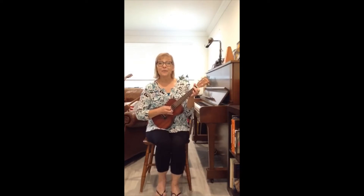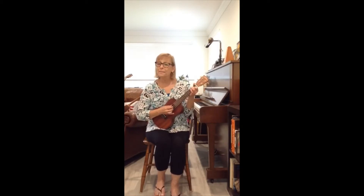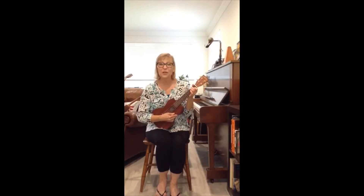Creepy crawling, creepy crawling, clap, clap, clap. Let's go a little faster.